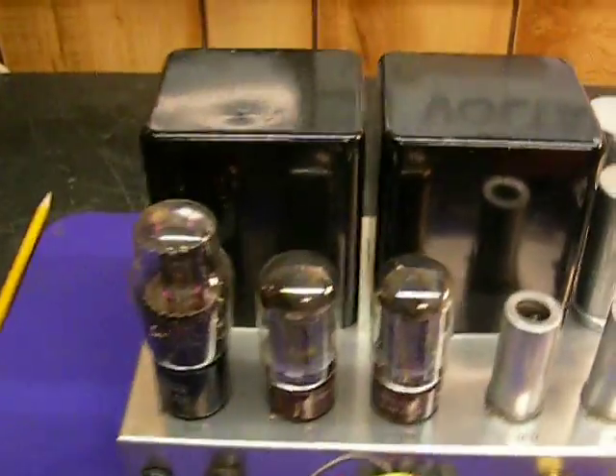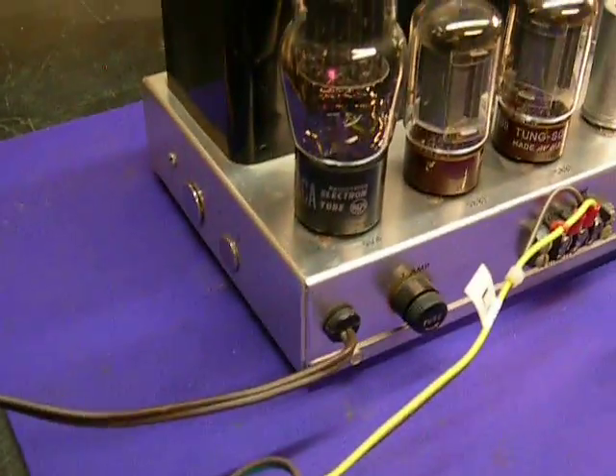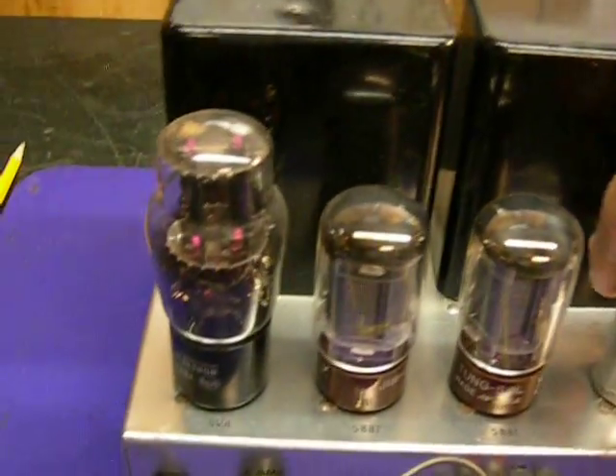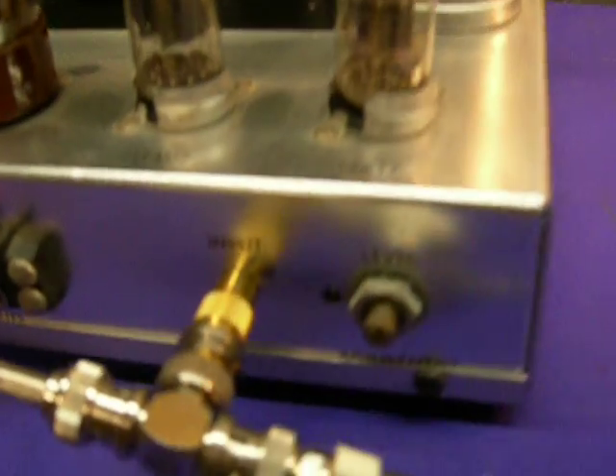What we have is a pair of TungSol 5881s, an old RCA 5V4, the 12AU7 and 12AT7 — some vintage tubes. I'm not going to pull them out right now to find out the exact brands.